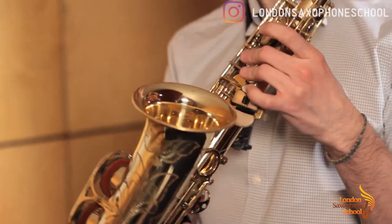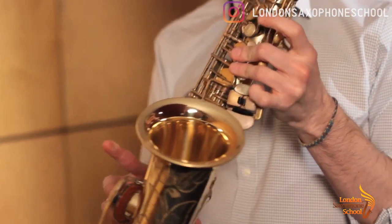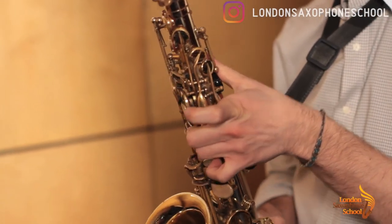B flat — same as A: two, three, four, five and six, plus the D key, the first palm key.